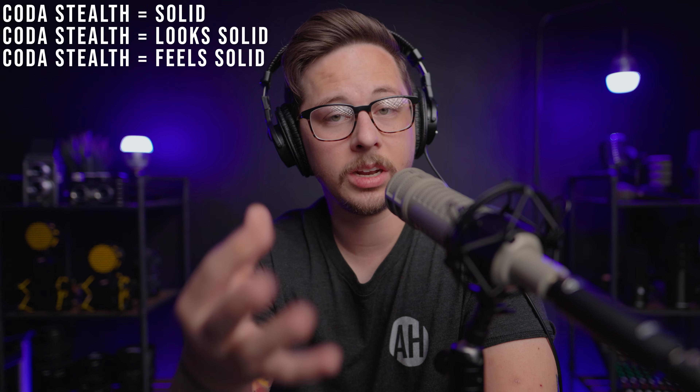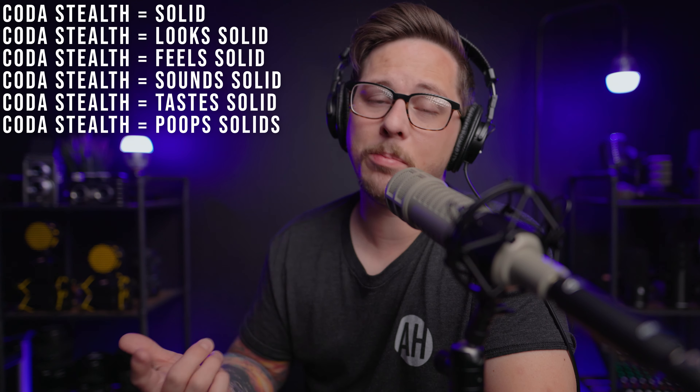Now that we've gone through the basics, the specs, done some tests, and the comparison, here is my review and opinion of the Coda Stealth. The Coda Stealth is solid. It's a $110 mic activator that looks solid, feels solid, does its job well, doesn't affect the tone of the microphone in a bad way, and it is actually the second cheapest among all four of these mic activators.